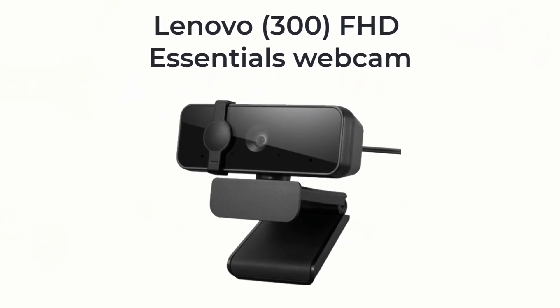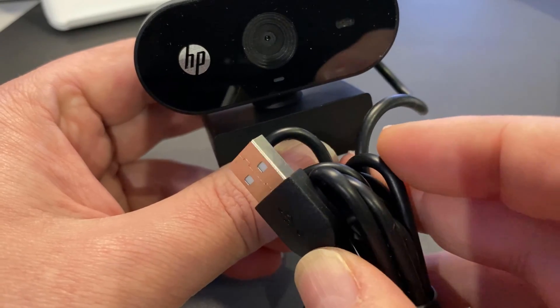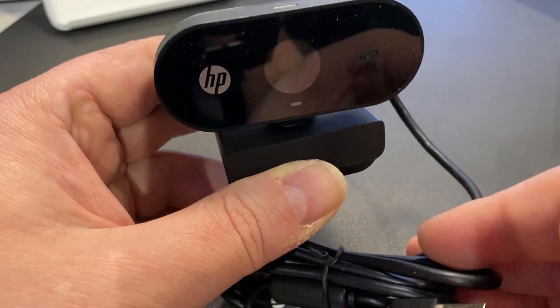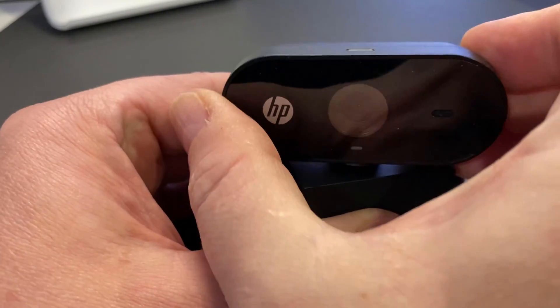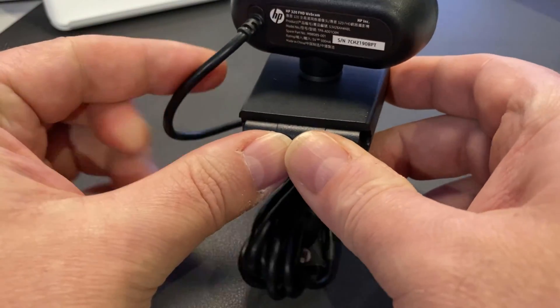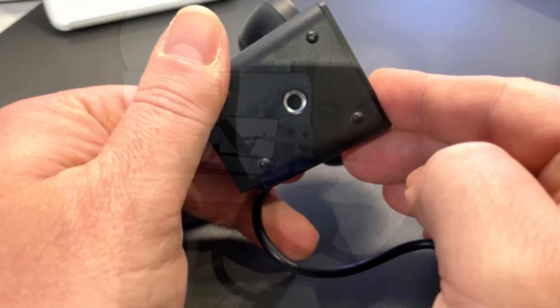One of my favorite cameras I tried out last year was the Lenovo FHD Essentials webcam — this is kind of an equivalent to that from HP. It does have a fixed mount USB-A cable on it, and I'm not a huge fan of fixed USB-A cables. It feels pretty plasticky. It's got one of those ball mounts for positioning left to right, which is good. The base doesn't feel too bad but is plasticky. It does have a quarter-twenty thread on the bottom, so it is mountable. It's got only a single microphone array and a status light. I can't see that the camera would have a super large sensor, so I'm not expecting a lot from it.